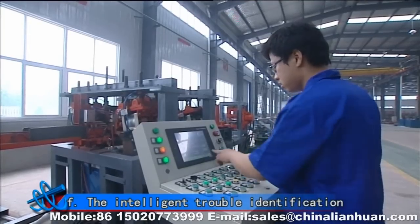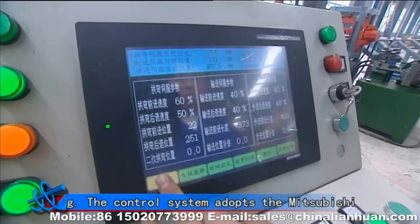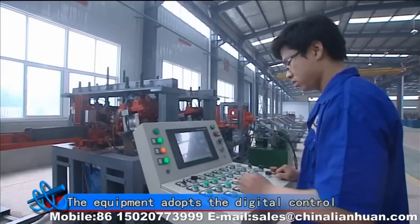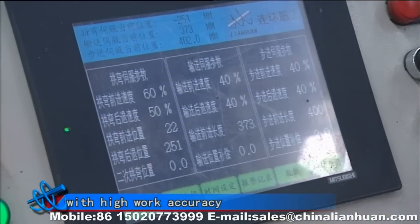F: the intelligent triple identification alarm system, which is easy to maintain. G: the control system adopts the Mitsubishi series PLC. The equipment adopts digital control with high work accuracy.